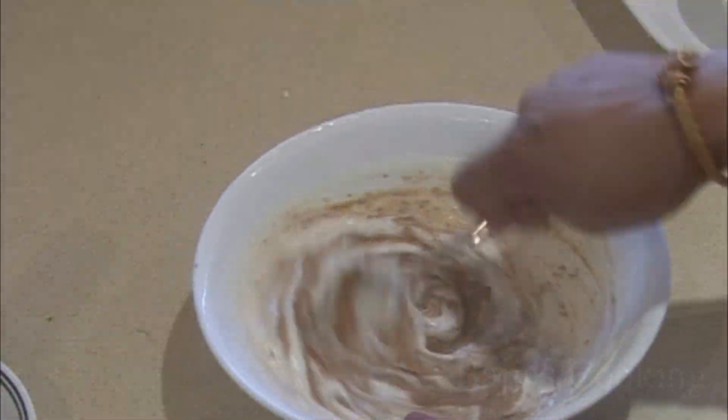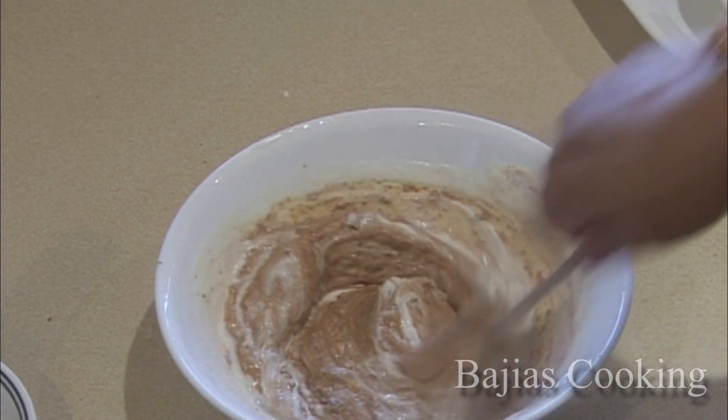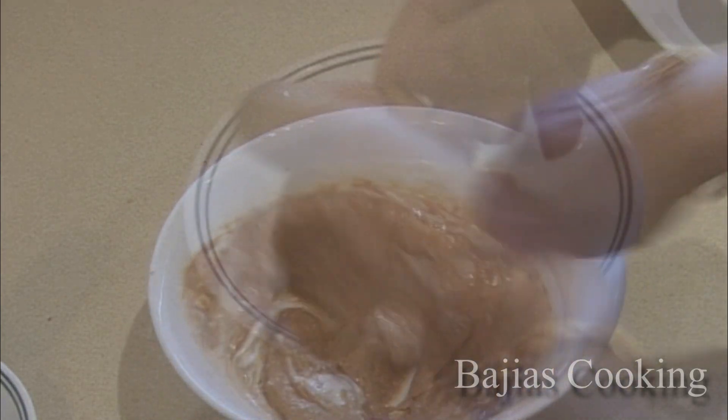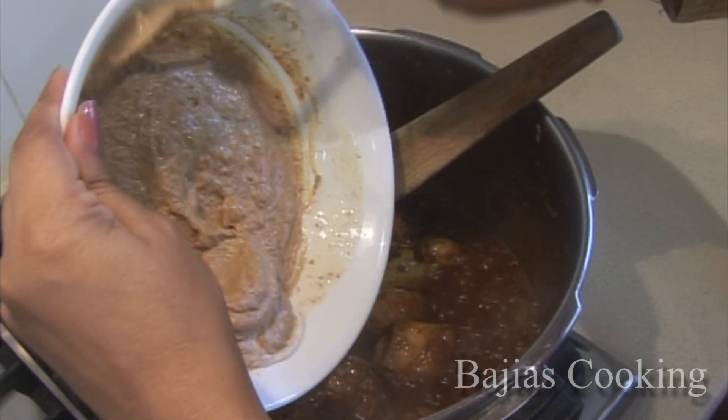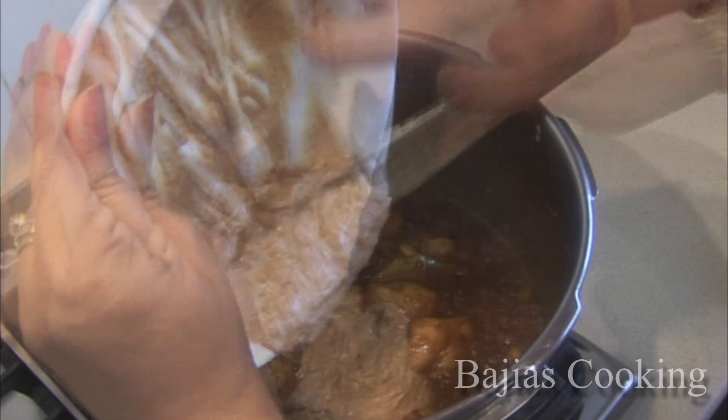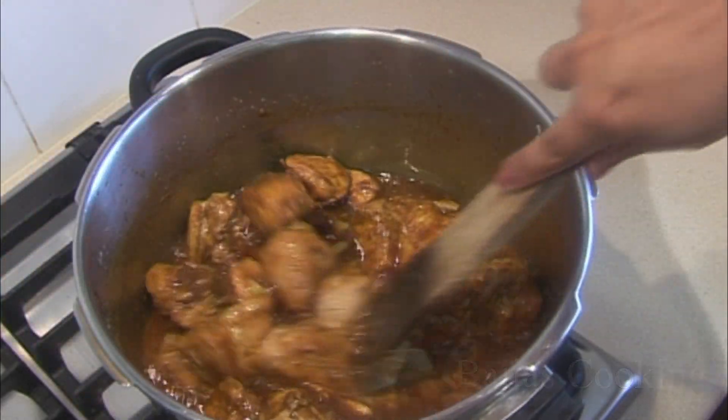Once the chicken is completely cooked, add a little more yogurt. We added onions first to get the base right, then added the rest of the yogurt to bring it together.